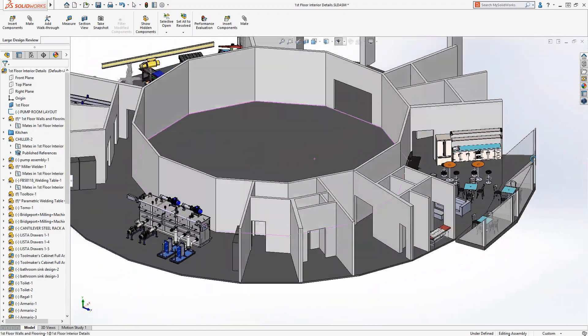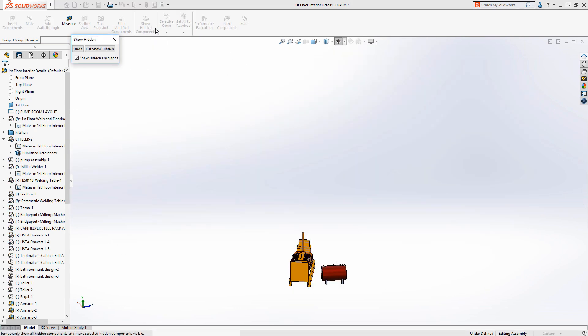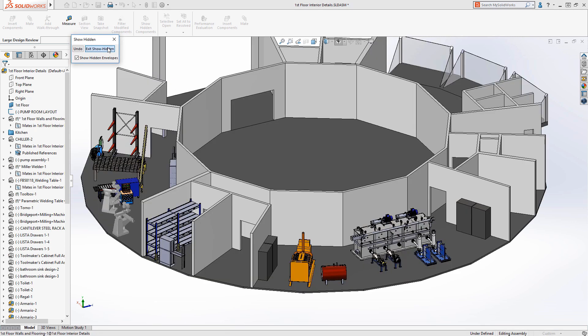The last thing we want to do here is make the currently hidden components visible. As you can see, the show hidden components tool also now works when working in this mode.